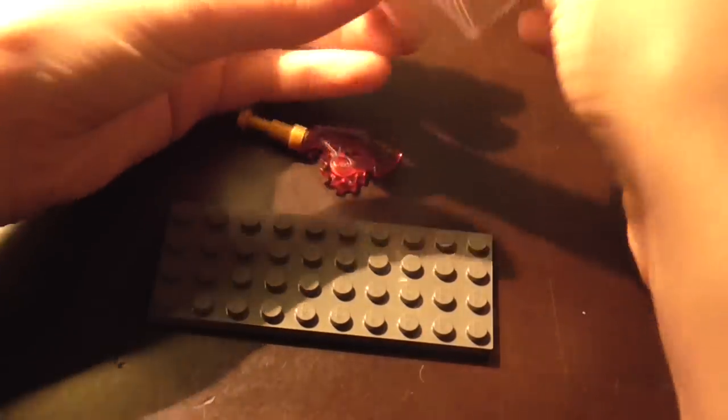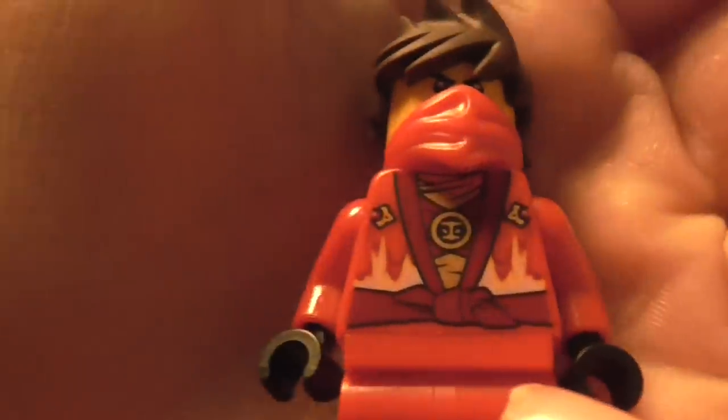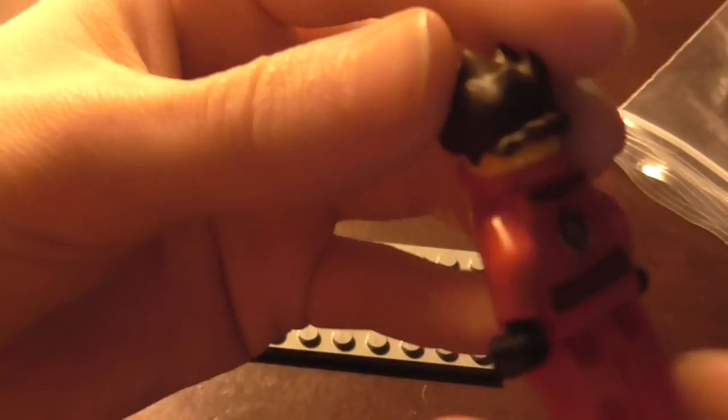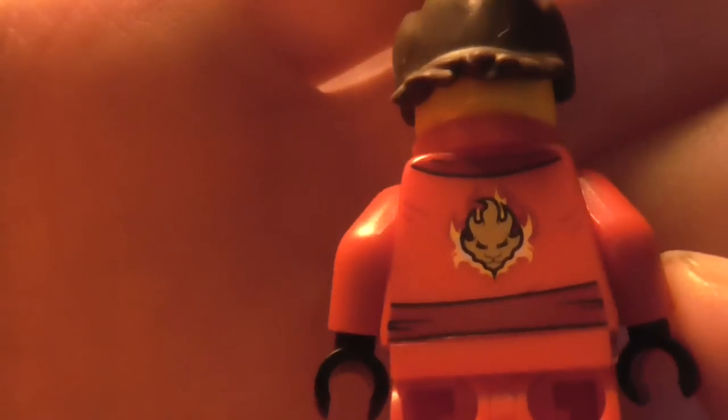If we take this out of the packaging, we can see the actual Kai minifigure here. You can see on the torso he's got a lot of detailing — he's got the flames, the little robes, then he's got some golden little gold pieces, and he's got a little gold thing right near the bandana. And on the back we've just got Kai's flame logo with some fire and more of the robes.